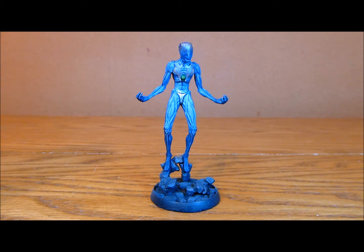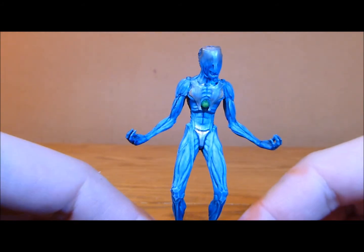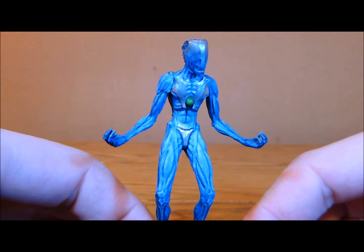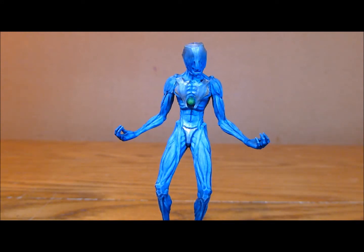I then went in and started doing some of the metal sections — just get a bit closer here so you can see. I'm not sure exactly what the mini is representing on some of these pieces, so I just put my own interpretation onto it. As you know I'm going for this oracle-empowered sort of feel.